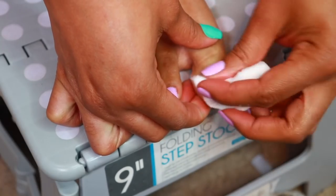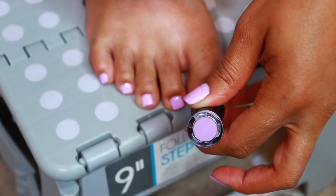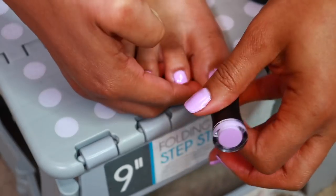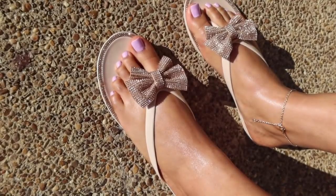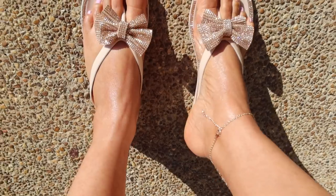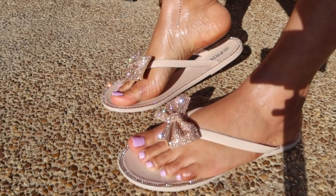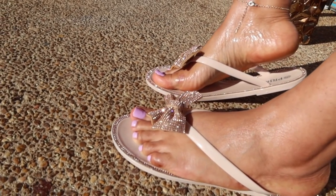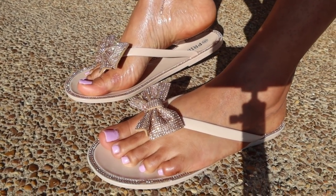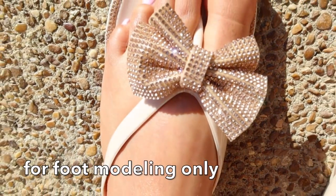And now for the big reveal — here is the finished look! Let me put y'all on — I got these sandals from the beauty supply store. The brand is called Prima, they come in a pink box. Normally I wear an eight but I got these in a nine. Look at the glisten on these jelly-type sandals!